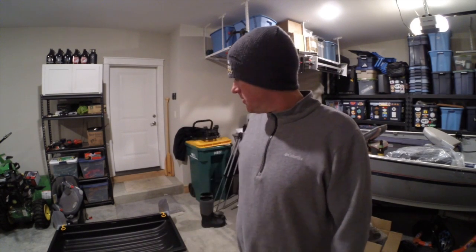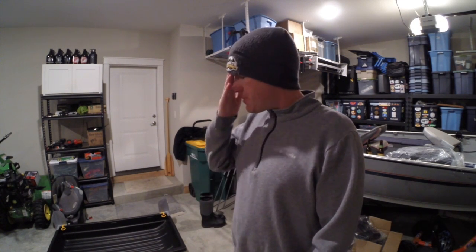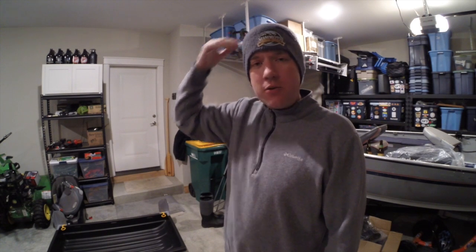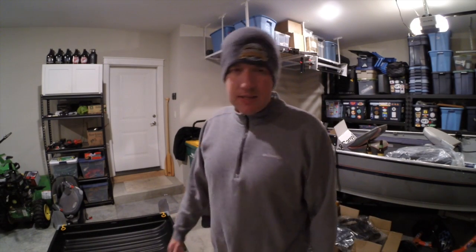Hey everybody, I'm back. It's night two — Pete versus ice shelter. Frabill ice shelter with missing screws. I think I have compensated with some screws. I don't know if that's going to do the trick or not, but they look pretty close. I don't want to wait and have them send me some, so I'm just going to try and make this work. It's already cold in here — it's seven degrees outside, so I'm freezing my ass off. But I am determined to get this thing finished.